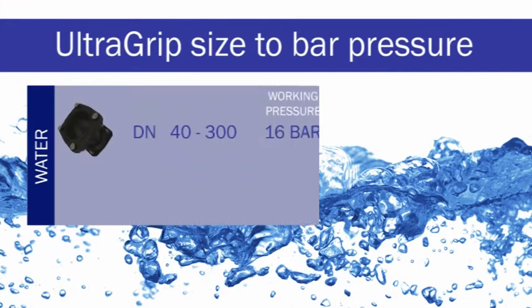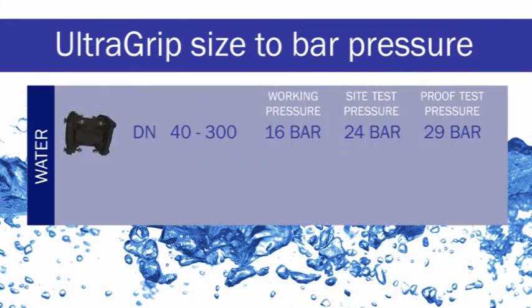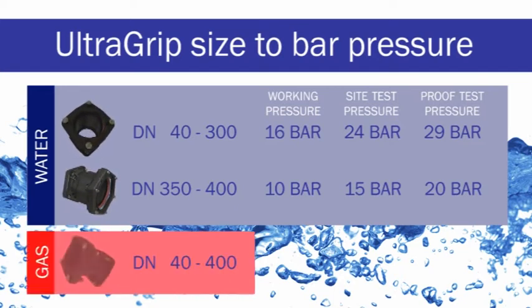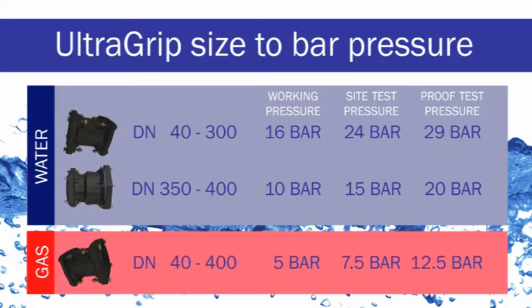For water applications, sizes from DN40 to DN300 have a rated working pressure of 16 bar. DN350 and DN400 have a rated working pressure of 10 bar. For gas projects, a working pressure of 5 bar is achieved across all sizes.